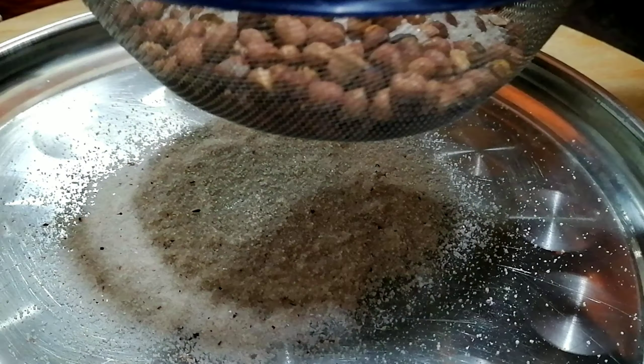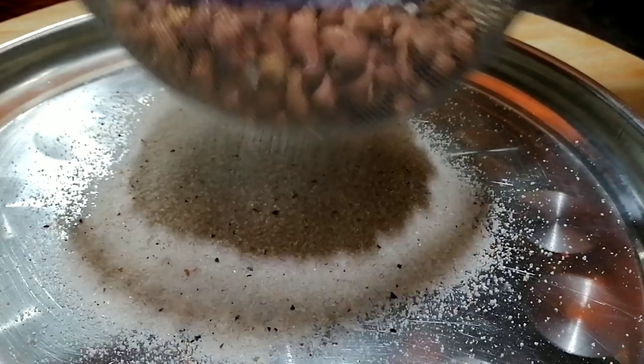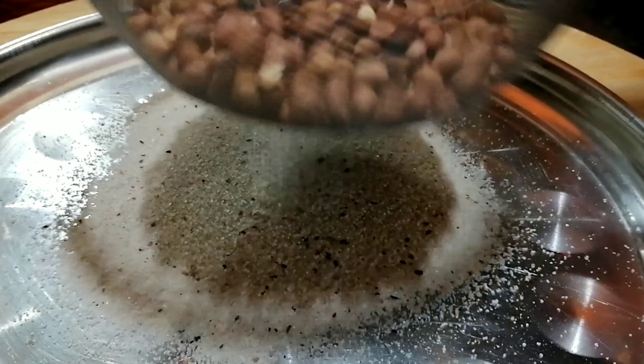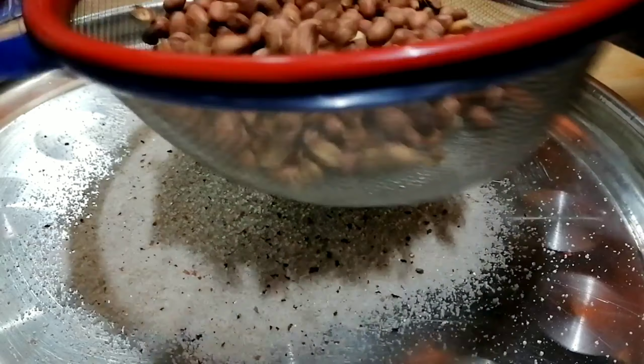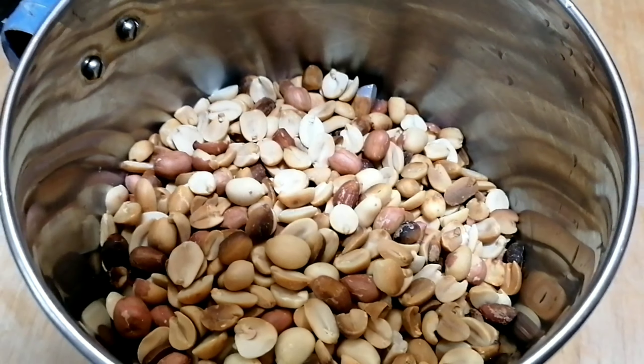We will put it on the top with a cup. After 20g of the water, we have to put it on the top.